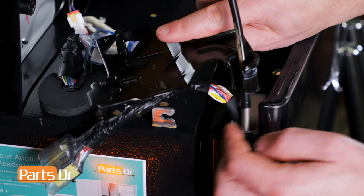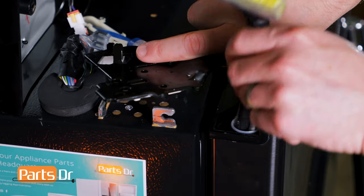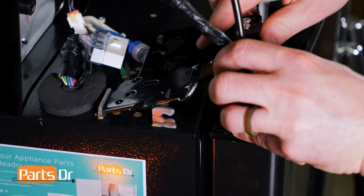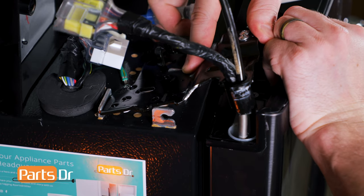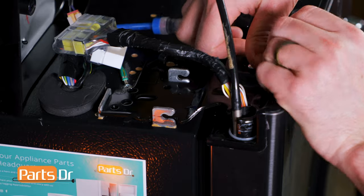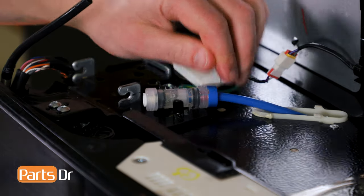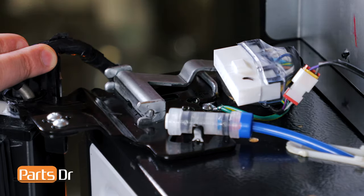To install the hinge, carefully insert the water line and wires through the slot in the hinge. Now, insert the rear of the hinge into the slot on the refrigerator. Next, align the door with the hinge and push the hinge down. Install the coupler back into the hinge by aligning it into the slot and pushing it down. To install the hinge fixer, insert it into the bracket and push it down until it locks into place.